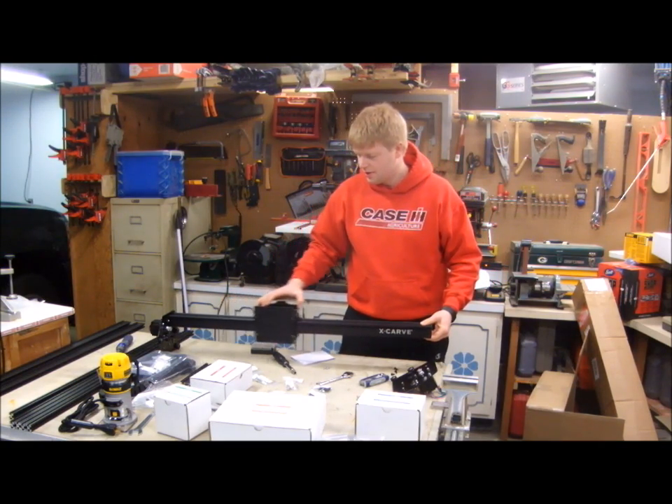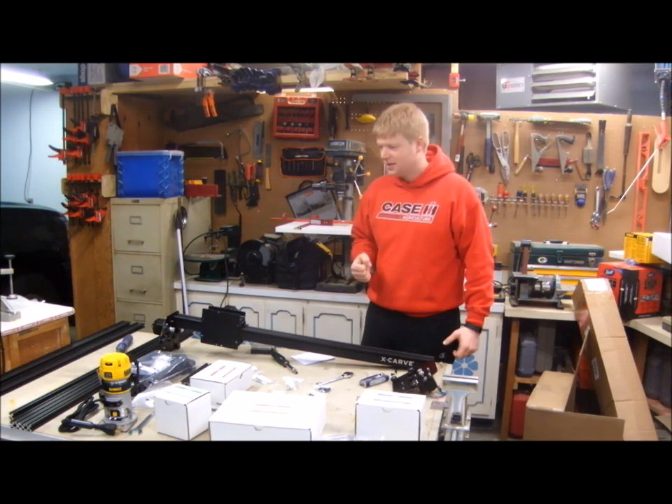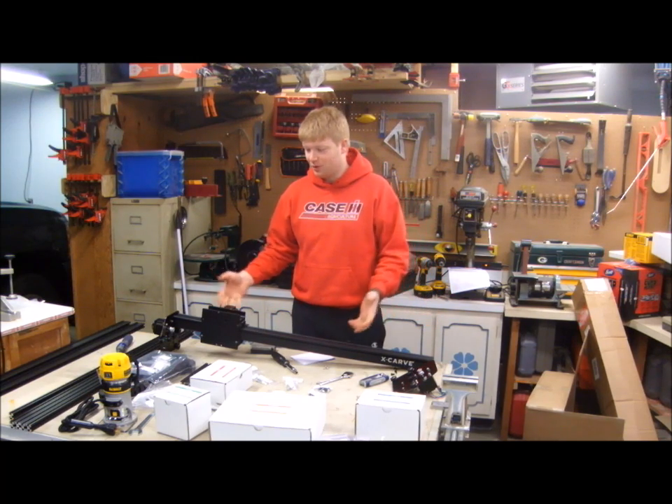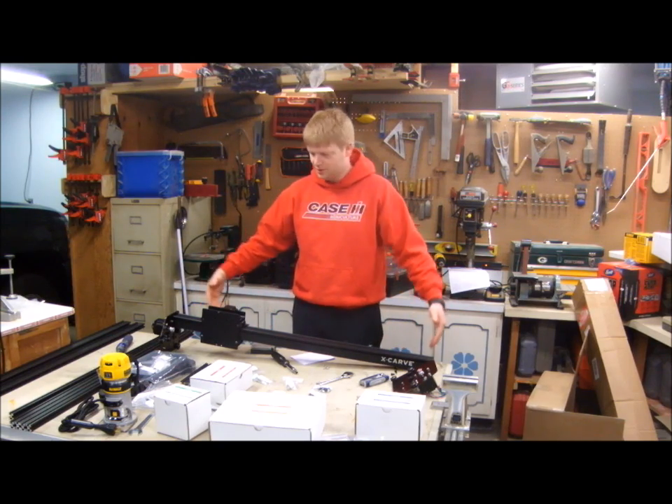Wow, that's smooth! This thing is basically going to take up the whole workbench. I actually don't know if this workbench is even big enough to assemble it — that's huge. 41 and a half inches, and I haven't put the other side on it. You need like a full four-foot by four-foot square to set this thing.